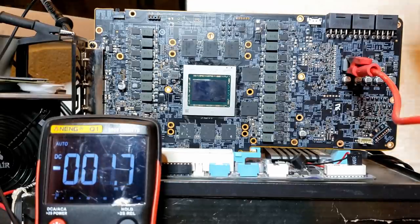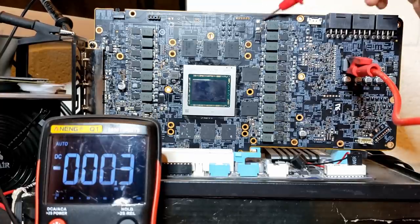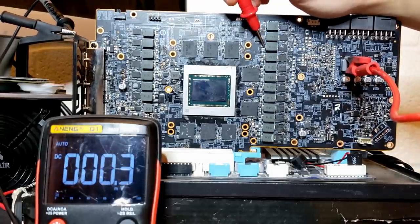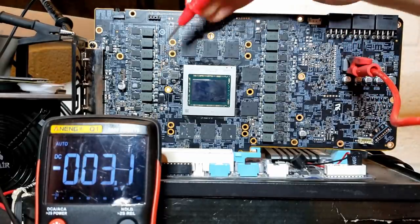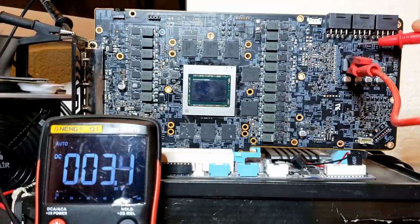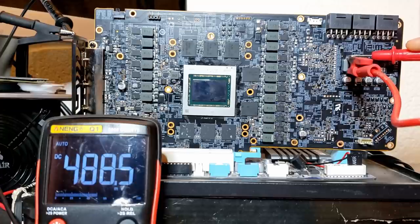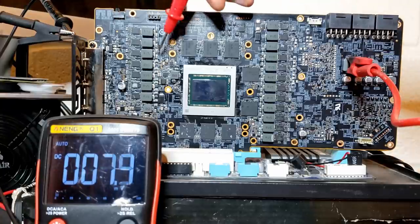Starting with the memory controller - 0 still. Checking the SoC - 0. But checking the GPU vCore, we have 480 millivolts. Checking the voltage of the source, we have 488-489. So at 1.76 amps, we have a 9 millivolt drop from our short 12-volt inductor to the GPU vCore. These power stages bridge the 12-volt inputs to the GPU vCore outputs. They're not designed to simply pass whatever voltage they have - they're supposed to step it down to a safe voltage for the GPU vCore.